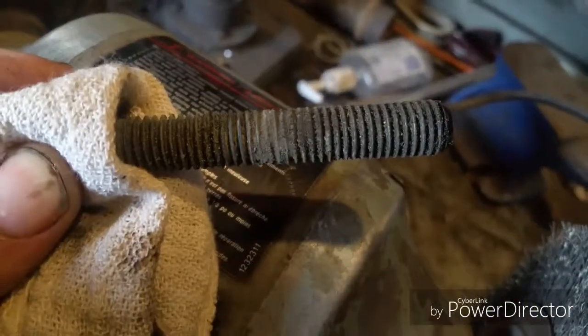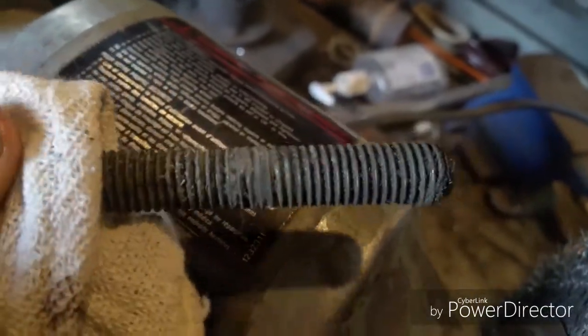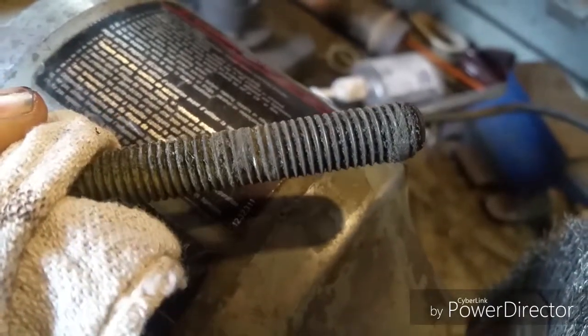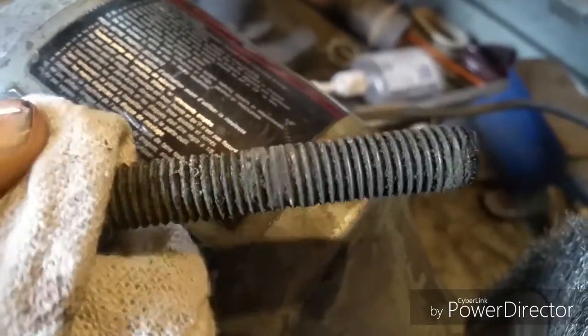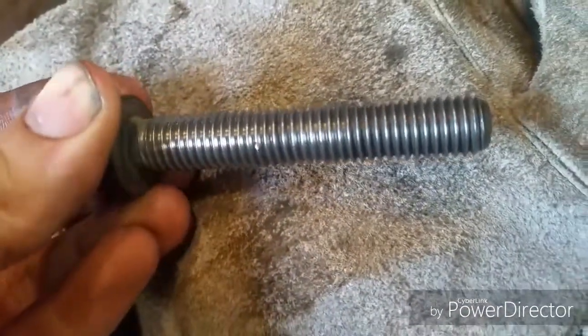The head bolts near the header or exhaust manifolds are really bad, and it wasn't even at 115 foot-pounds. Didn't take much to turn it out, to be honest. Way different once you clean it — that's how it should look.